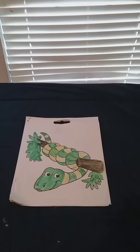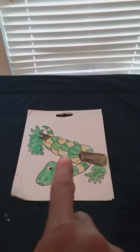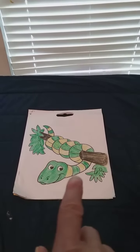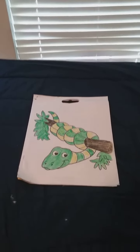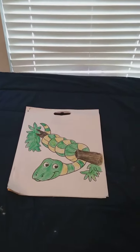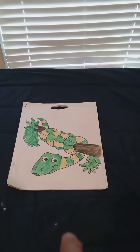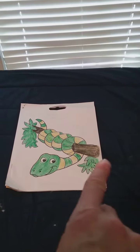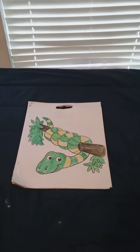Hello everyone! I colored a happy snake wrapped around a branch — it's green and yellow. The leaves are green and the branch is kind of a brownish or black type.